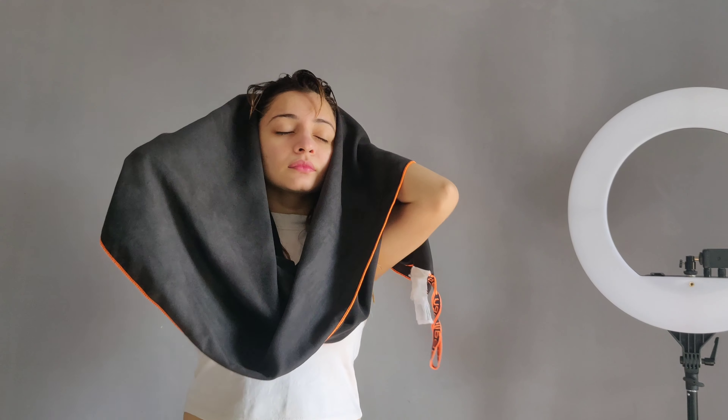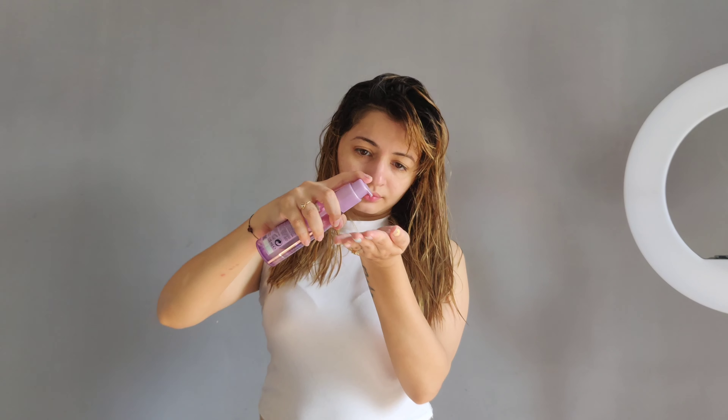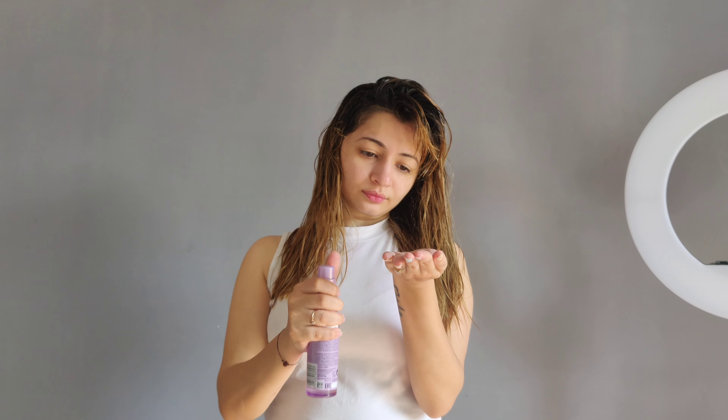Conditioner will help you with your hair. You should be gentle with your hair — dab and pat it dry rather than rubbing. Hair serum helps your hair with roughness and nourishment, and also helps with protection.